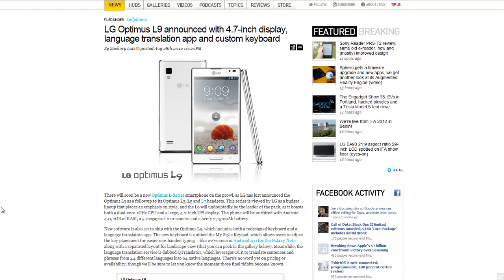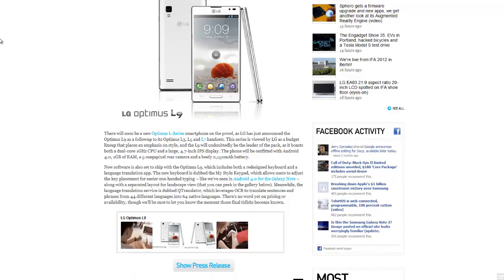This phone is a budget phone, and it boasts a dual-core 1GHz CPU and a large 4.7-inch IPS display, which is pretty good. It looks very nice. The phone will be outfitted with Android 4.0, 1GB of RAM, a 5-megapixel rear camera, and a 2150mAh battery.